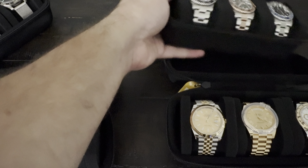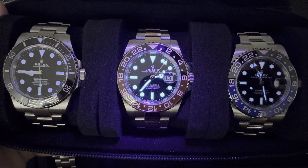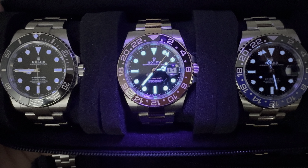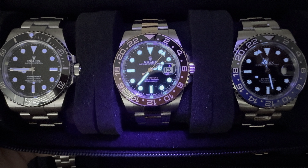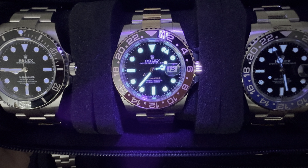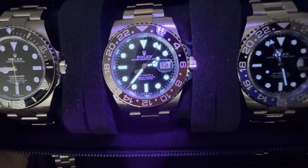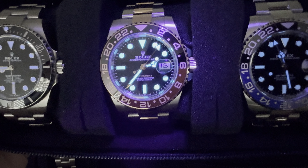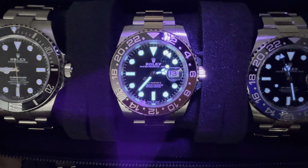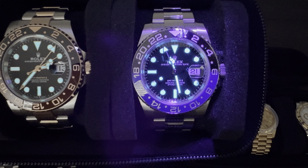Next, let's talk Sub and GMT. The Root Beer and the Batman are going to have a similar type of loom — you can see all the dots at the hours there are illuminating. Unlike the James Bond No Time to Die Seamaster, the numbers on the bezel do not light up, so all of the loom is contained within the watch. All of the dots represent the hours, and you have great loom on the hour and minute hands — a thick line on the minute hand, and the hour hand has that Mercedes logo that reads well at night. This watch is great at night — not too much, not too little. It delivers on its promise as a well-loomed watch.